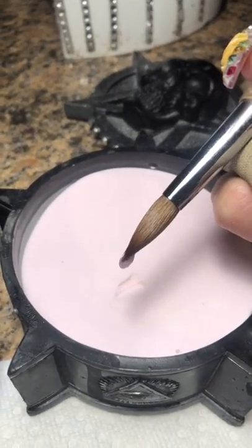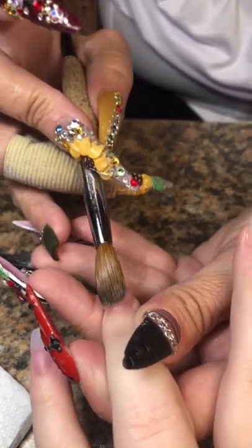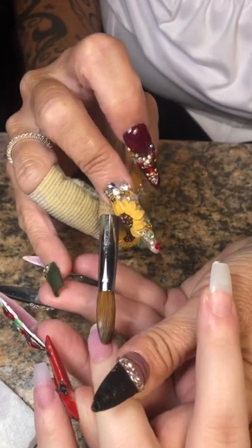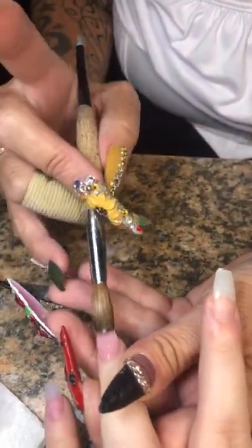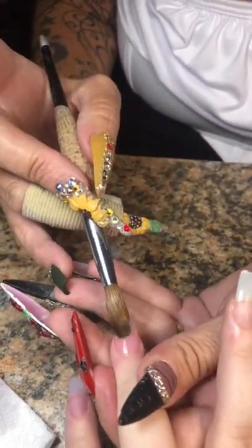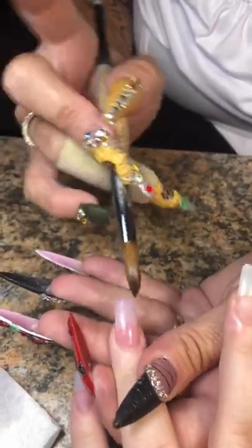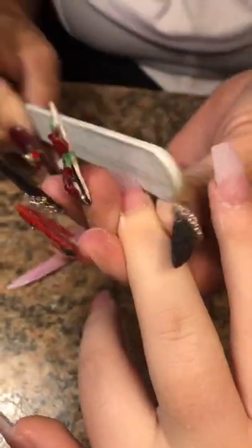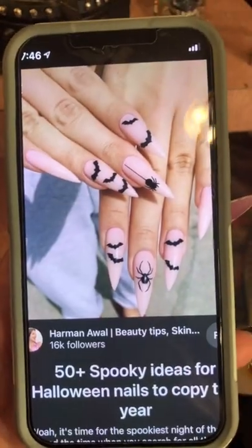We're going to go ahead and lay the product — we're going to do one bead. Sometimes I need to go back and put a little bit more on the tip, but not so much today. I was pretty consistent on the sizes of the beads I was picking up, so it was kind of like a flawless journey, if you will — probably not flawless, but you get my drift. We're going to go ahead and shape, file, and contour the nail, getting the tips nice and crisp.